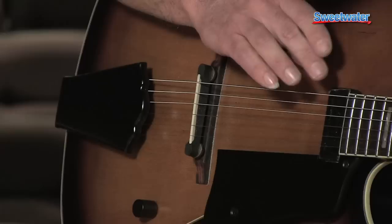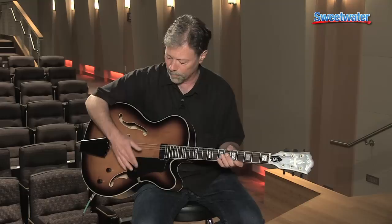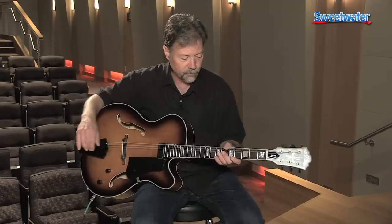It sounds great with a floating mini humbucker — really nice little response that seems to give you some part of the wood, which is kind of an unexpected benefit. Nice multiply binding, ebony pickguard and tailpiece. It's just a beautiful guitar and a beautiful guitar to play.